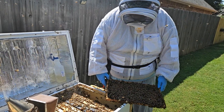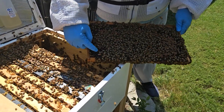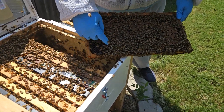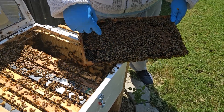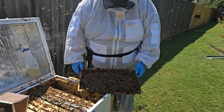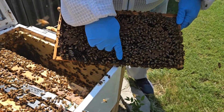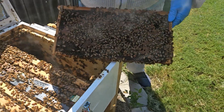Every once in a while you'll mistake a drone — which is what you're seeing here with the bigger head — for the queen, and they're not. There's one right there, you can see how much bigger he is. A lot of times people will mistake those for a queen, but they're just a drone — a male bee.